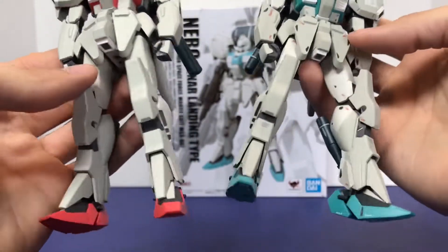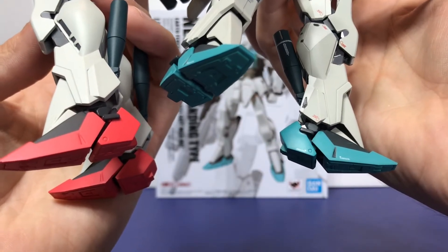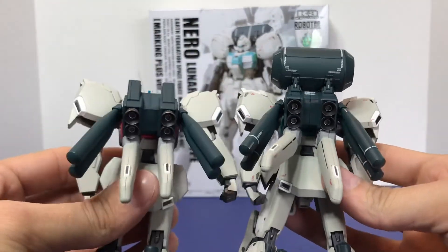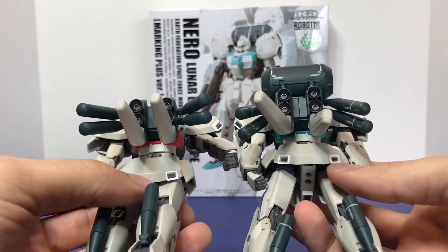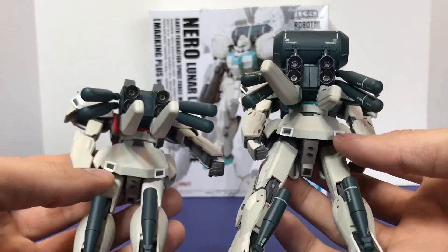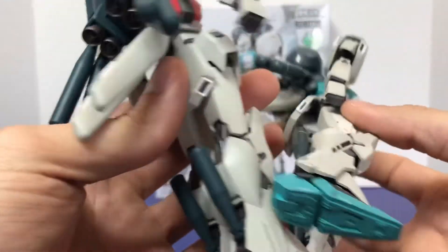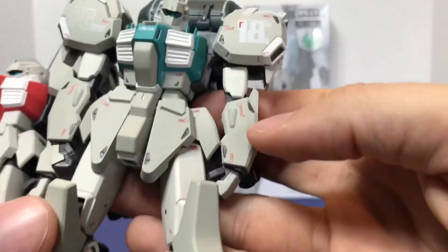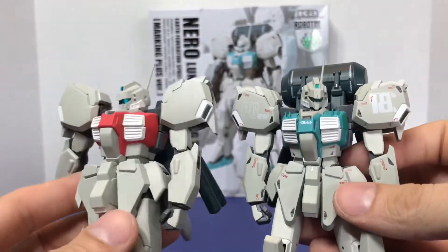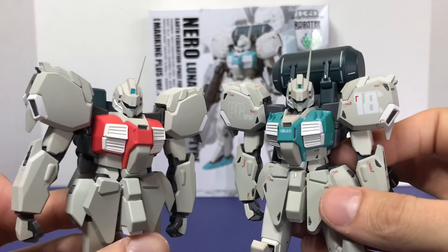In the skirt armor, in the legs, the feet look like they're just repainted — I don't think they changed anything with the feet. On the back, the backpack has obviously been changed and it's more detailed. The rear skirt armor looks like it was changed slightly, the verniers look a little bit different. The rear of the legs just have these little added details, and the same with the arms — they just have these little details that aren't present on the Trainer Type. So the big difference is you have the decals, the slight sculpt changes, and the new backpack. Other than that, they're the same figure.